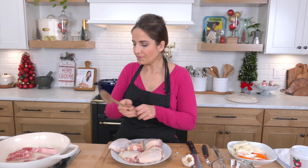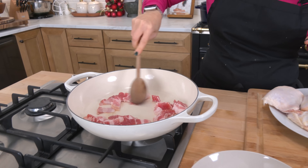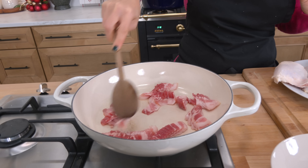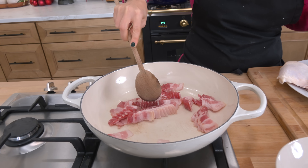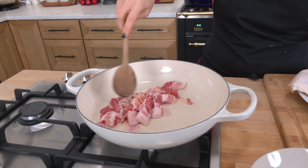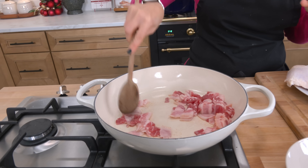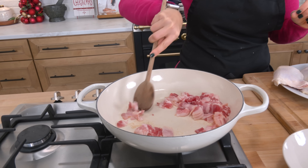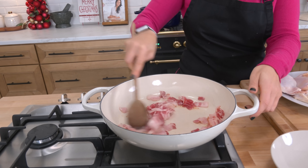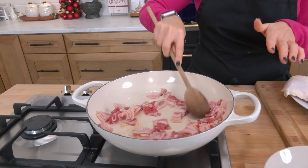So let me run you through what I'm doing. In my shallow Dutch oven here, I just turned it on and I've got some bacon — thicker cut bacon. I'm going to go ahead and crisp it up. I put it in a cold pan and then bring it all to temperature together because it allows the bacon to render more fat that way. I'll cook this until it gets nice and crispy and renders all the fat it needs to render.